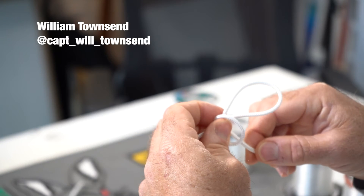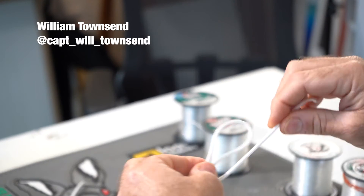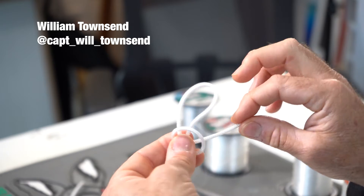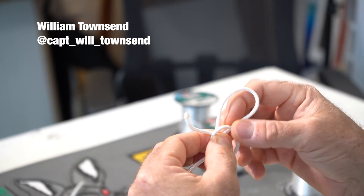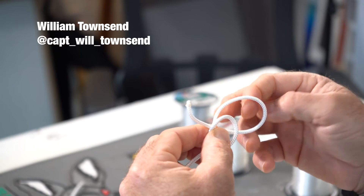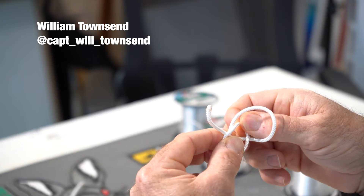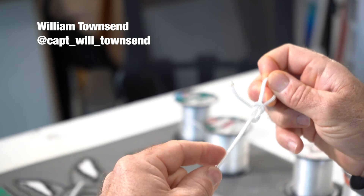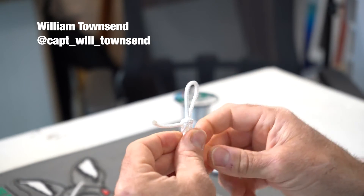Come back through. So you take this loop here, go back around, creating almost another loop, and then you take your tag end and come back through the middle of that. As you come through the middle, you take your inner loop — your first loop — and come back through that second loop and pull it tight. And that's your Perfection Loop.